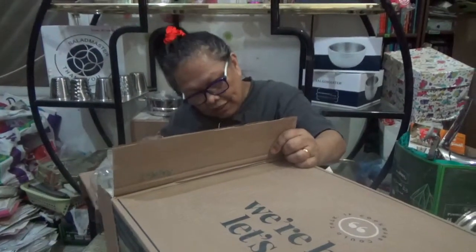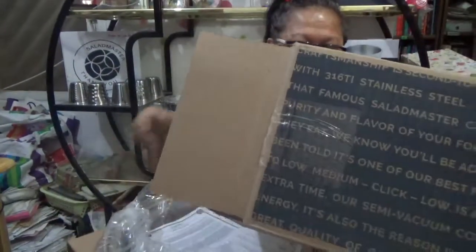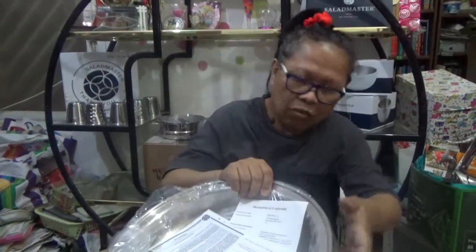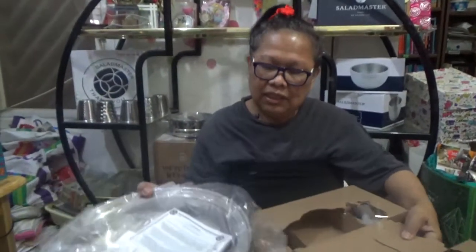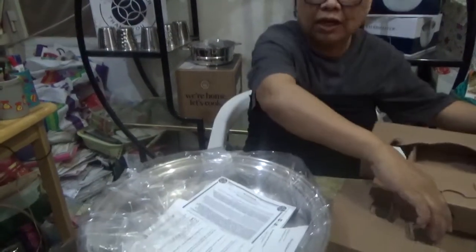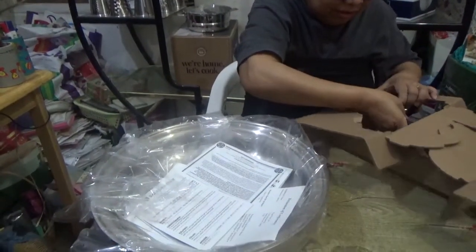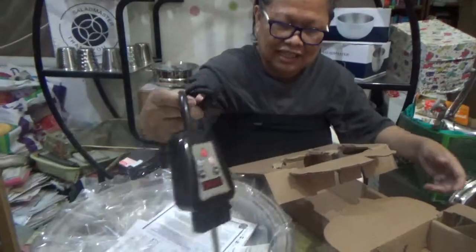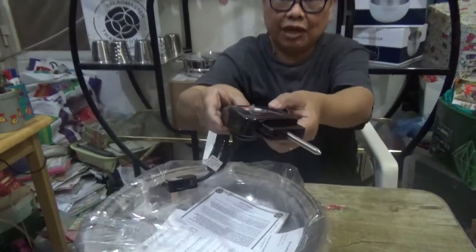Now for the second part of the unboxing — and this is it! Wow, my dream skillet! You see, with this skillet now unfolded, we can make lasagna, we can bake here, and we can do so much more — which we're going to show you in our succeeding meetings.